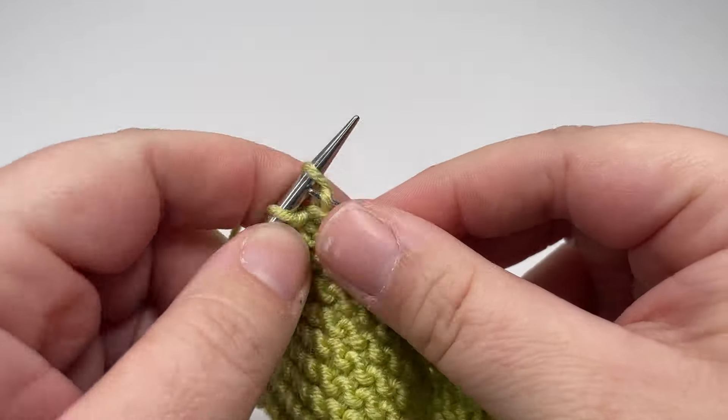You've gone from two stitches on the right hand needle to one stitch. Then you are going to knit one more stitch so that you've got two on this right hand needle, and then repeat the process of lifting that first stitch over the second stitch — back down from two stitches to one stitch. Repeat that all the way along your row until you have no stitches left on your left hand needle and you have just one stitch left on your right hand needle. Once you're down to this final stitch, you can break your yarn and leave yourself a nice long tail because you'll need to sew the end in.